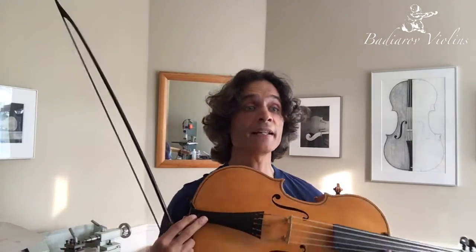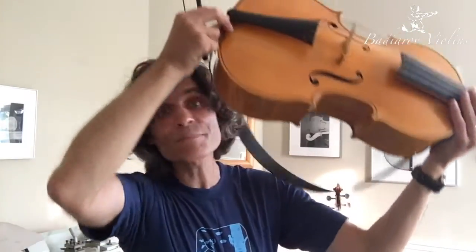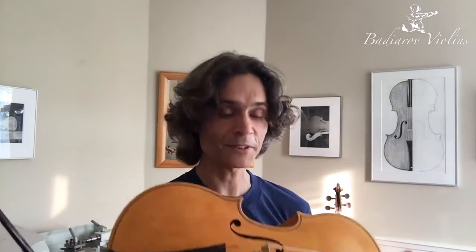It sounds already very good, and the great news is that it will only become better after it has been played in — by the absolutely fantastic violinist and violoncellist da spalla player who commissioned it.